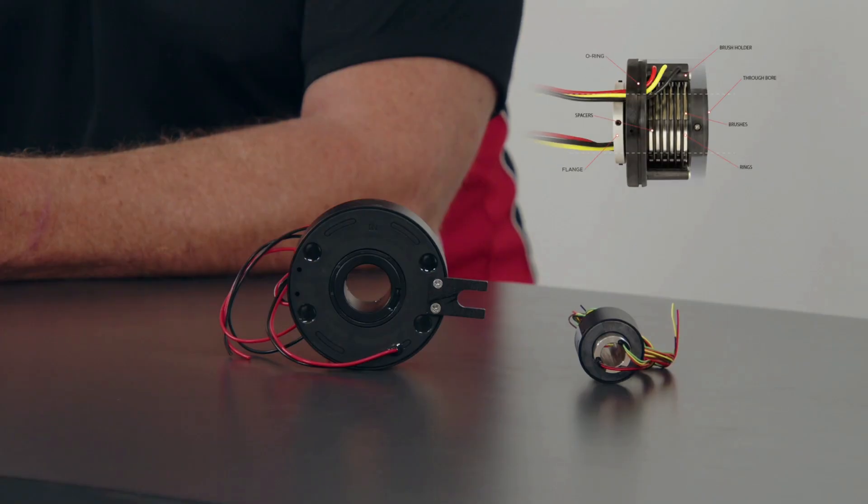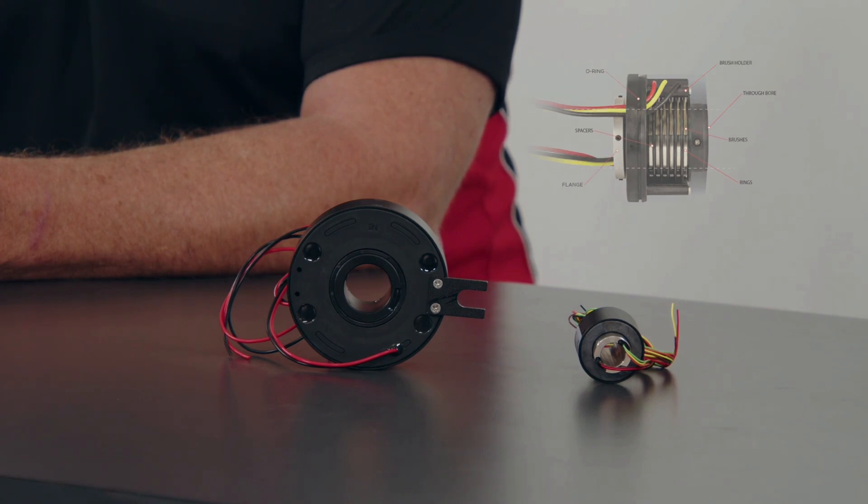A slip ring, which is also known as a rotary electrical joint or collector, is an electromechanical device used to transmit electrical signals and power between the rotating and stationary parts of a system. It's designed to allow continuous rotation while maintaining a reliable connection for the transfer of electrical signal, data, and power.